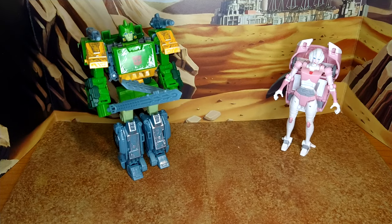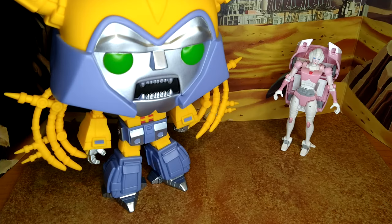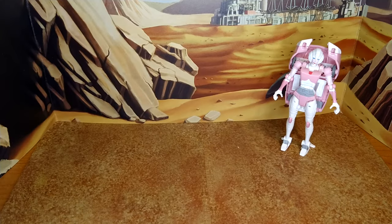Let's do some size comparisons. Removing Earthrise RC and putting Studio Series 86 RC over there — let's compare her with Siege Springer. To me that's the couple. I know in Headmaster she went around a bit, but I like the idea of them together. Also comparing with boss-bot Rodimus Prime and Funko Pop Unicron, who's too big for this shot. Now let's do the transformation.